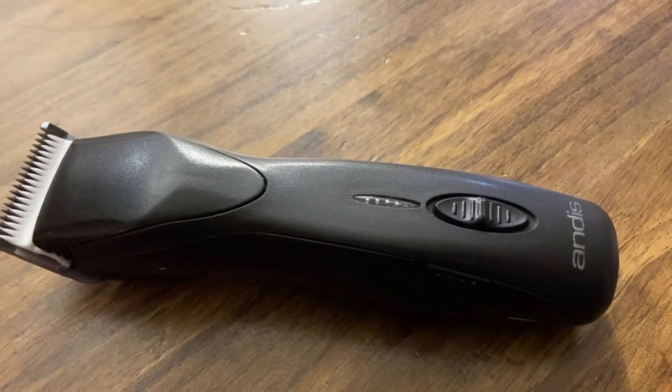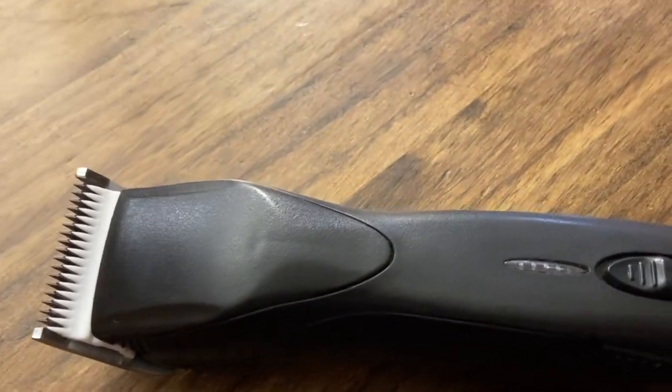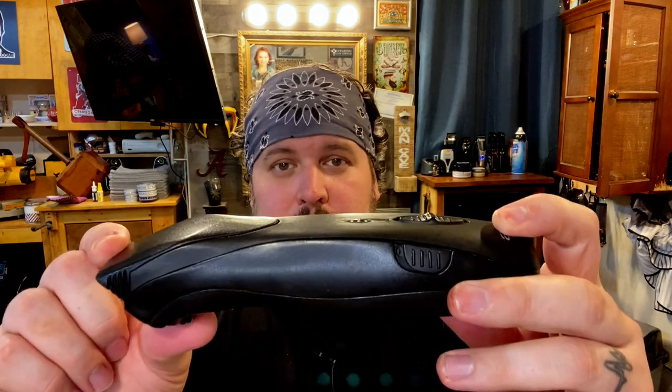Around 2014 or 2015, I discovered that Andis was coming out with a new clipper. You probably think I'm going to say the Super ZR — nope. I'm going to show you a clipper you've never heard of. This is the Pulse ZR from Andis. It's all black, but this is the exact same clipper as the Super ZR from Andis. The reason you've never heard of it — wait for it — it's a dog grooming clipper.